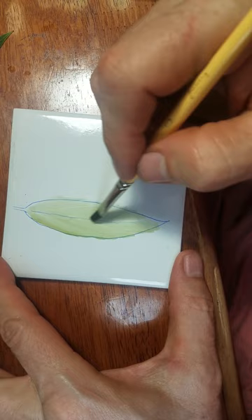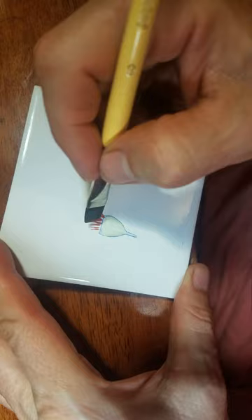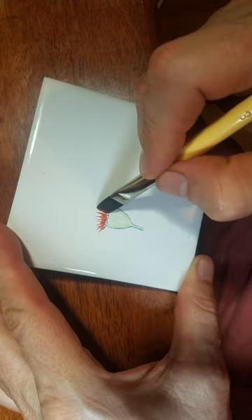With the red flowers, I basically used the tip of the brush to pull those red stamens in towards the bud. This is how it was shown to me. And then once I had enough darkness at the bottom, I just got the wipe-out tool and pulled them out to make them look realistic.